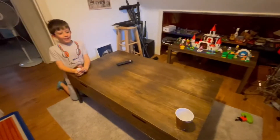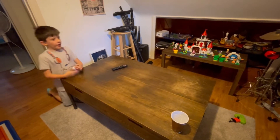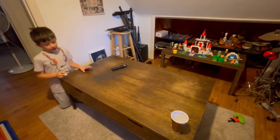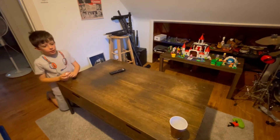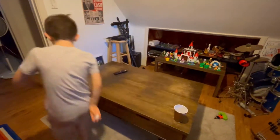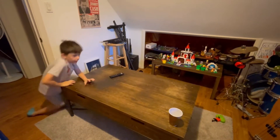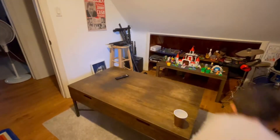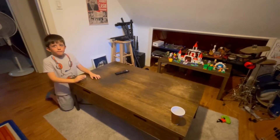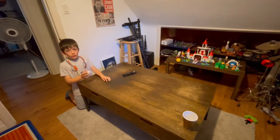I have an idea. Alright, guys. I have an idea for our next shot. We came up to my playroom because we ran out of ideas downstairs. I'm going to throw it from here into the cup. No bounces. Okay, so let's go.